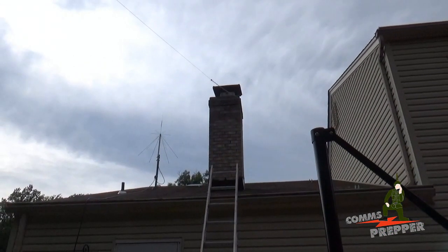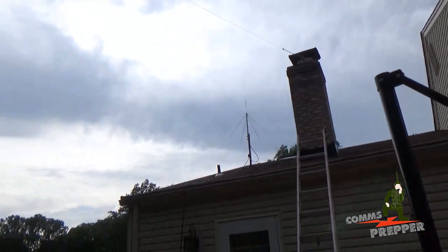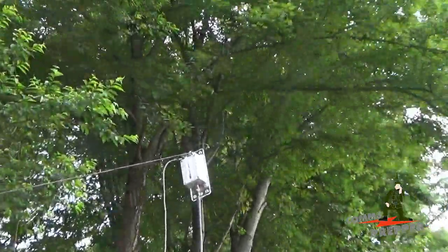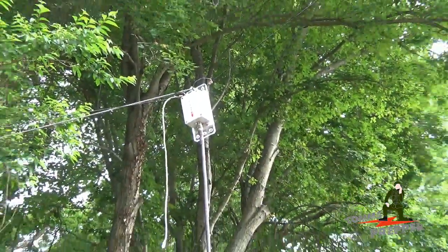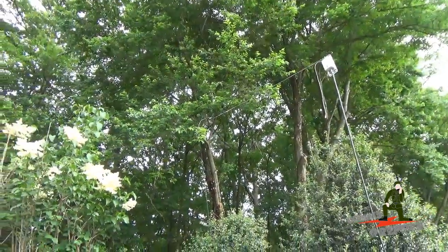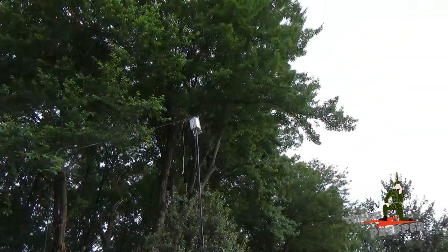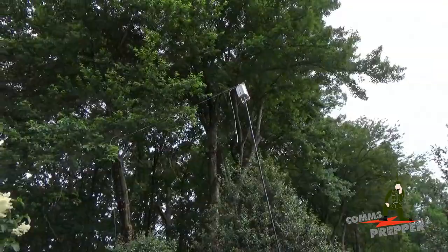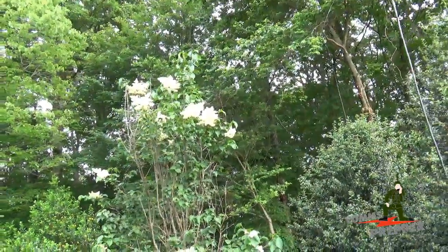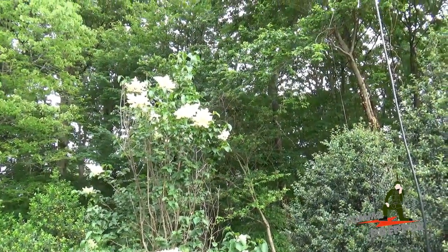So I temporarily installed the Chameleon 40 meter Windom antenna. We're connected back up to the chimney there — hope the sun doesn't wash this out. We've got the matching transformer box here, that's the center of the antenna. I ran some 550 cord up to the branches of the trees. That run there, if you can see it in the display, is meant to help take some of the pressure off the center of the antenna. And then the black wire runs straight out to the back of the backyard, pretty high up in those trees. This is again a temporary installation.